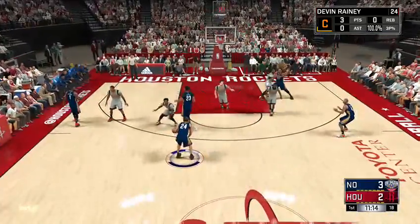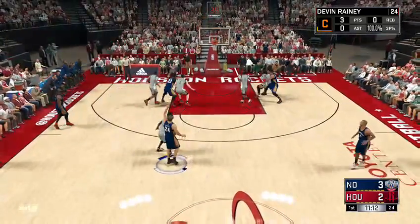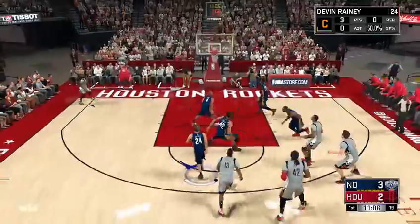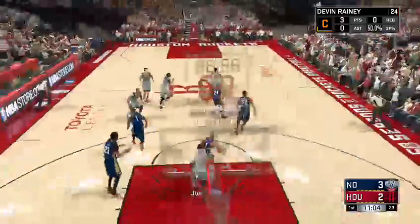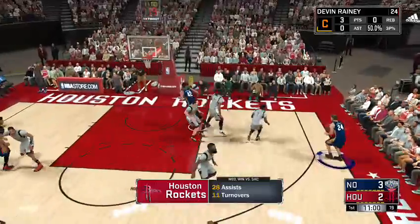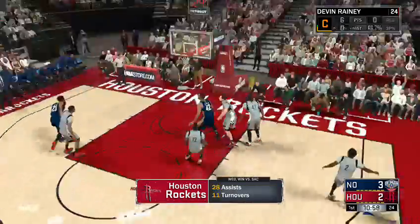I'm just going to shoot it up here. They have the ball again. You're going to want to just get 175 of those good shots.